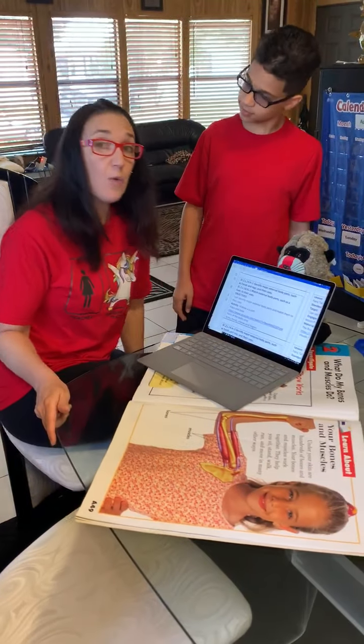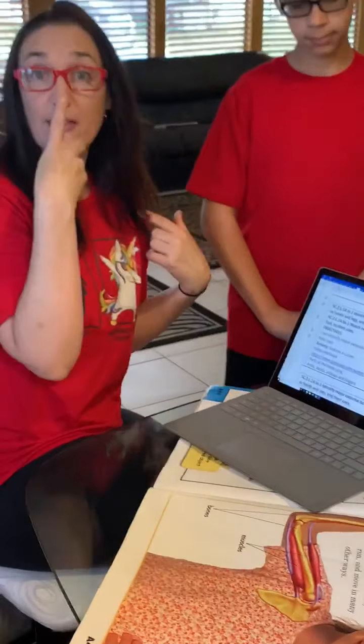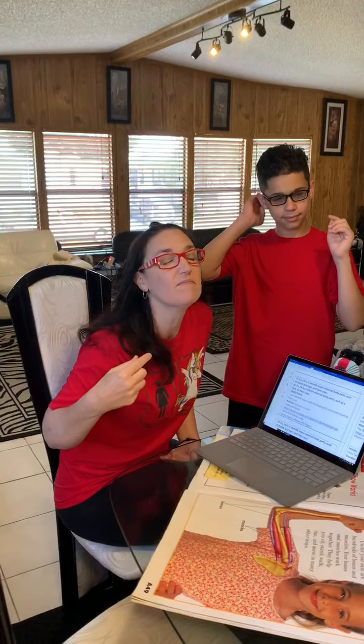If you guys remember, yesterday we focused on the head and everything that was on the head. We learned about the nose — can you show me your nose? And by the way, the nose smells.